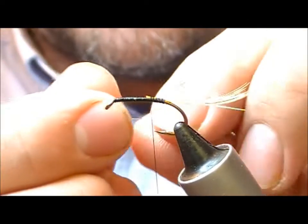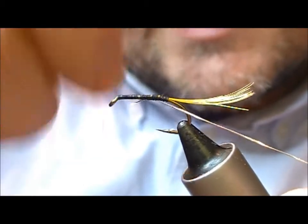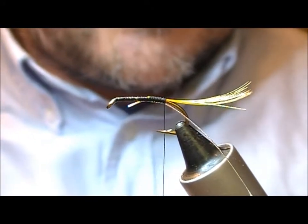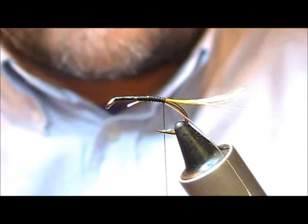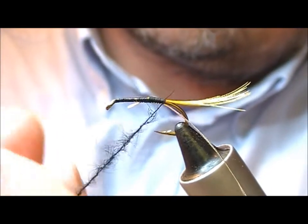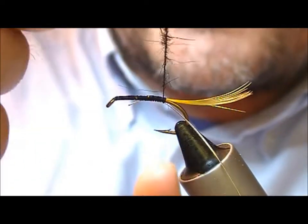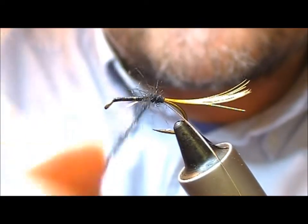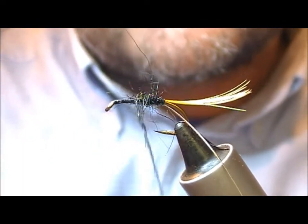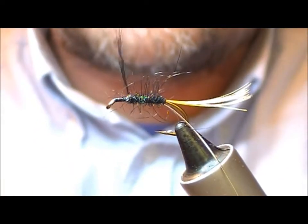Now I'll add a silver oval as our rib, and I'll tie this on underneath and slightly towards the far side of the flank. The body is black seal, so I'm going to take our seal and spread it down the tie-in thread and start to wind. What I want to do is get one or two fibres trapped and that will allow me to wind up the dubbing cord nice and tight, and get a nice even body.